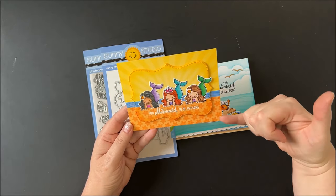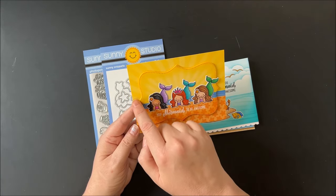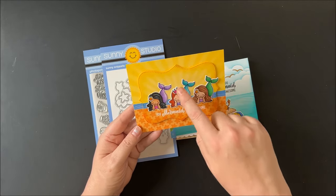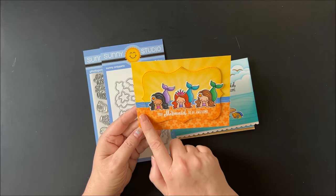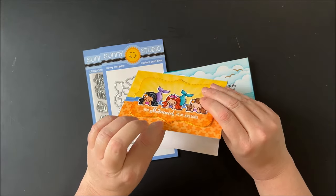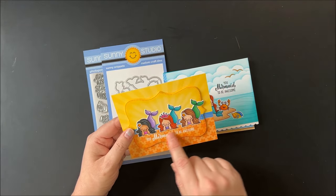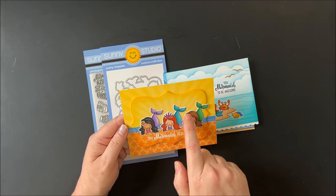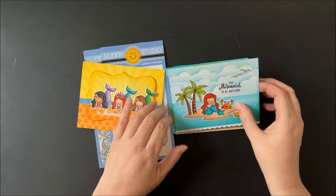For a card with three mermaids laying on their bellies on what I imagine is the shore, I used pattern paper from our summer splash paper pack, popped up our new limitless labels, and inked the edge. I used the sunburst paper pack for yellow sun rays, added some craft foam, heat embossed the greeting 'you were mermaid to be awesome,' and added little seashells and a crown to dress them up and individualize them.